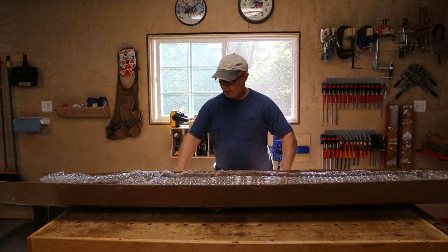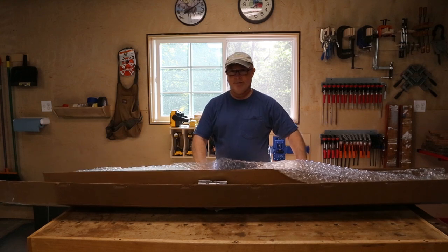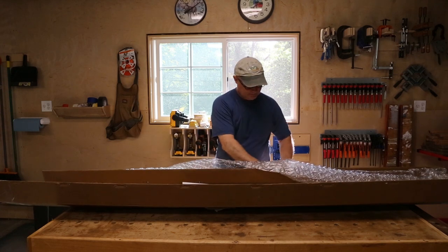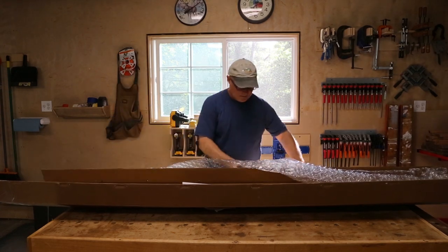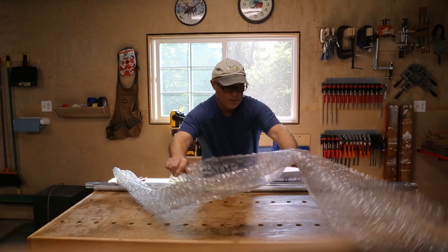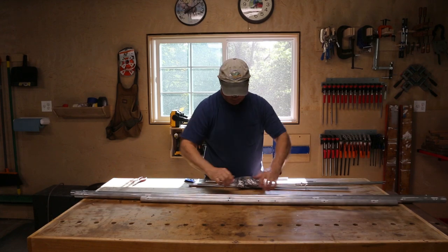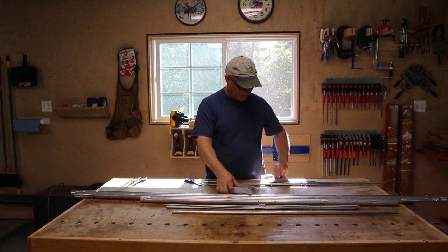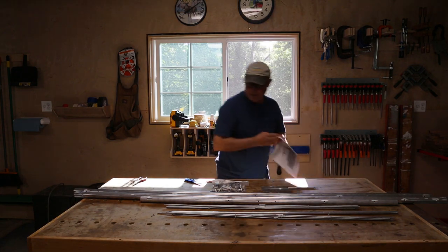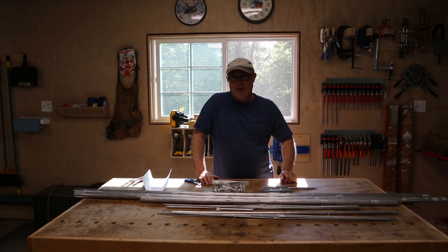I'll take all the pieces out here. A whole lot of money for a little bit of metal. I've got the instructions here. That is everything. Here's all of our parts — the bag full of hardware. So we are ready to put this thing together. I'm going to read the instructions and start building, and I'll come back every once in a while to show you my status.